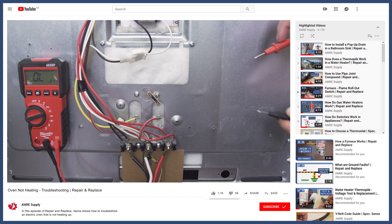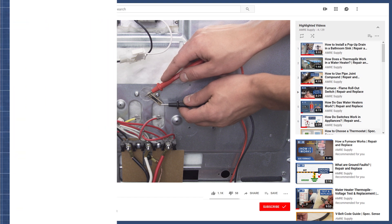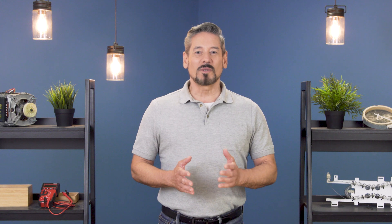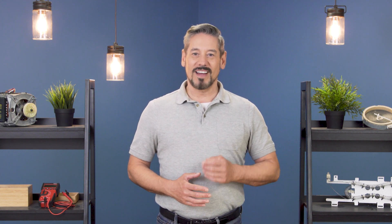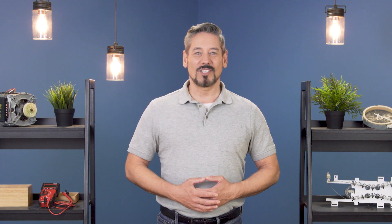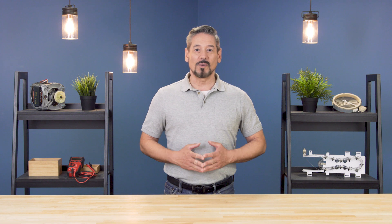If this still didn't solve your problem, then check out our troubleshooting videos linked in the description below. For more troubleshooting videos on water heaters, furnaces, and appliances, subscribe to our channel. And if you need help, you can call or visit an Amore location to talk with our knowledgeable staff.